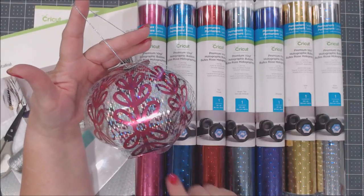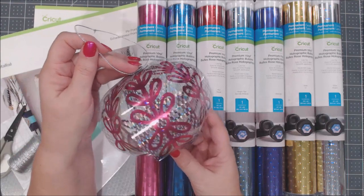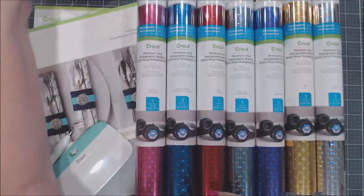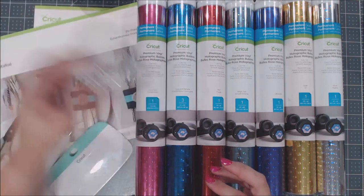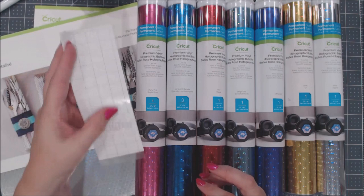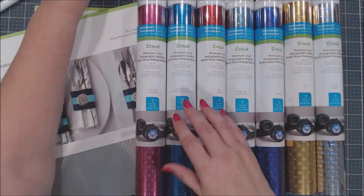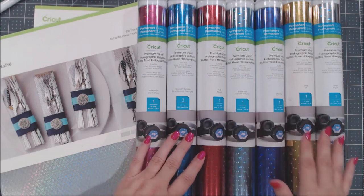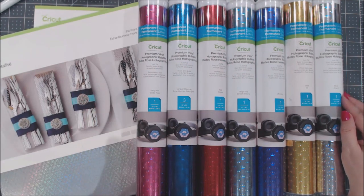The next ornament I'm going to show you is a holographic ornament using foil acetate and the new Cricut Premium Holographic Bubble Vinyl. Look how pretty it is! For this one you're going to need two brads, some cording or thread for hanging — I'm using silver thread — a pair of scissors, a weeding tool, a Cricut scraper, and some Cricut transfer tape. The main supply for the vinyl is this Premium Holographic Bubble Vinyl — it just came out, it's so much fun, and it comes in a bunch of different colors. I had trouble picking just one color, so I bought several.